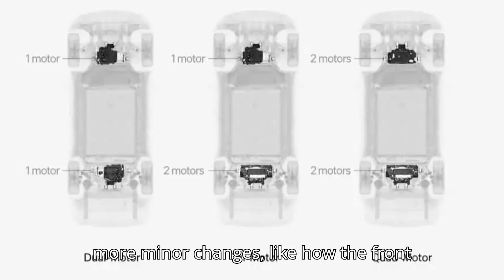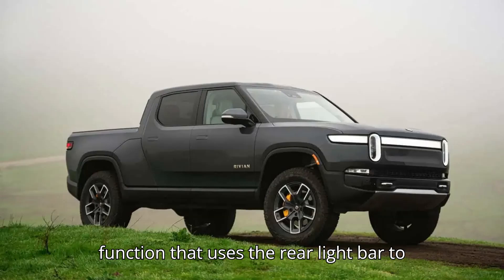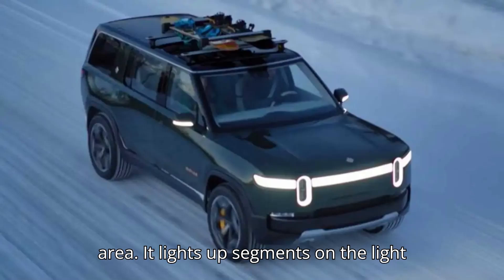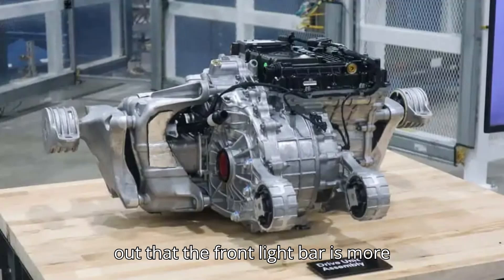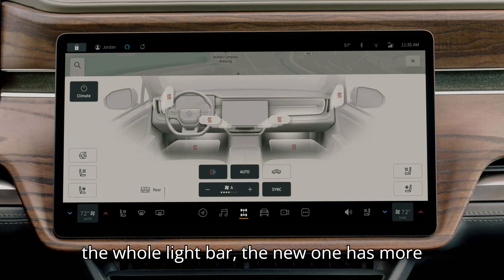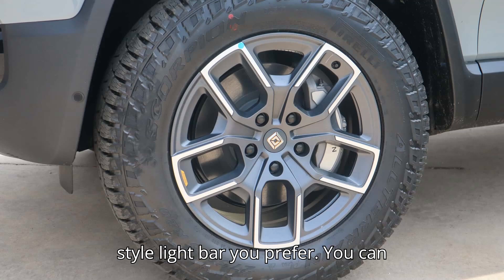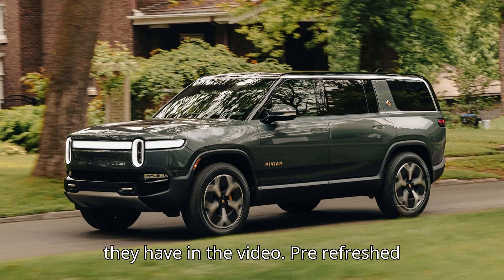The video also goes through more minor changes, like how the front and rear light bars are different. In the revised R1S, you now get an emergency function that uses the rear light bar to direct traffic around the vehicle if it's stopped in a dangerous, low-visibility area. It lights up segments on the light bar to indicate the direction to go around the stopped truck. The front light bar is also more different than you might spot at first glance — whereas the pre-refreshed truck had a diffuse effect on the whole light bar, the new one has more depth to it and looks quite different in person. You can easily tell the difference if you have the older truck parked next to it like they have in the video.